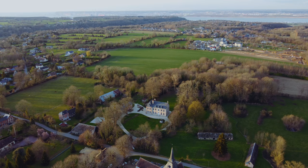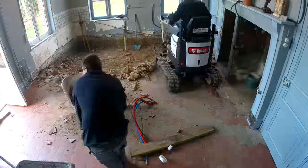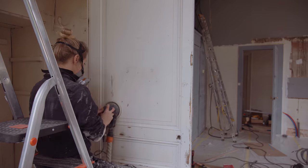Two months ago we began our kitchen renovation, which is turning out to take just as long as every other renovation project we've done — exactly twice as long as estimated. Having said that, we're making good progress and with a bit of luck I can start painting this week.